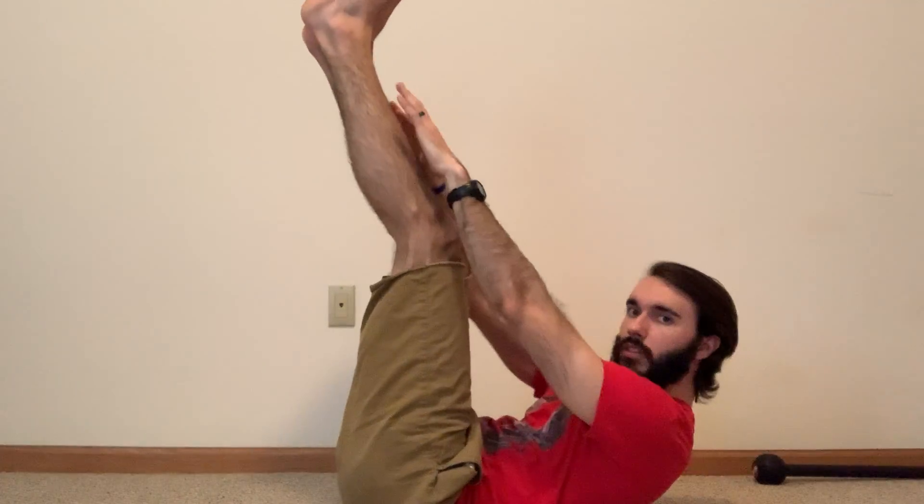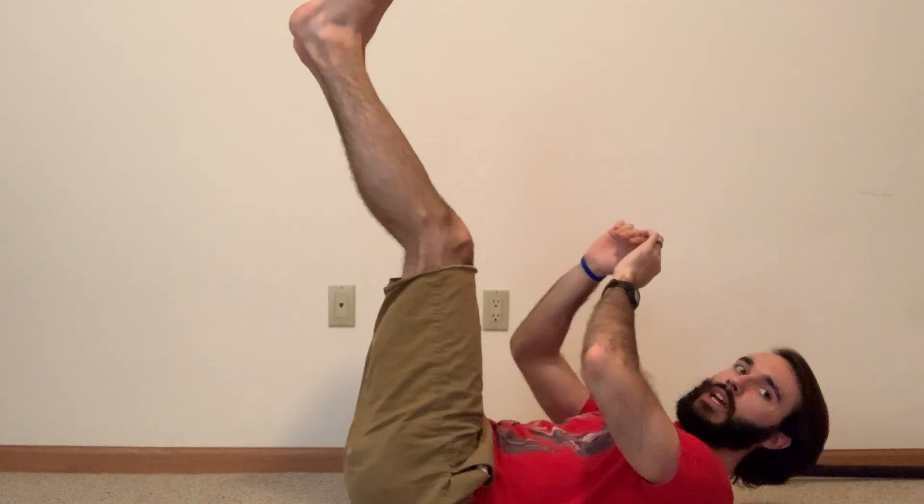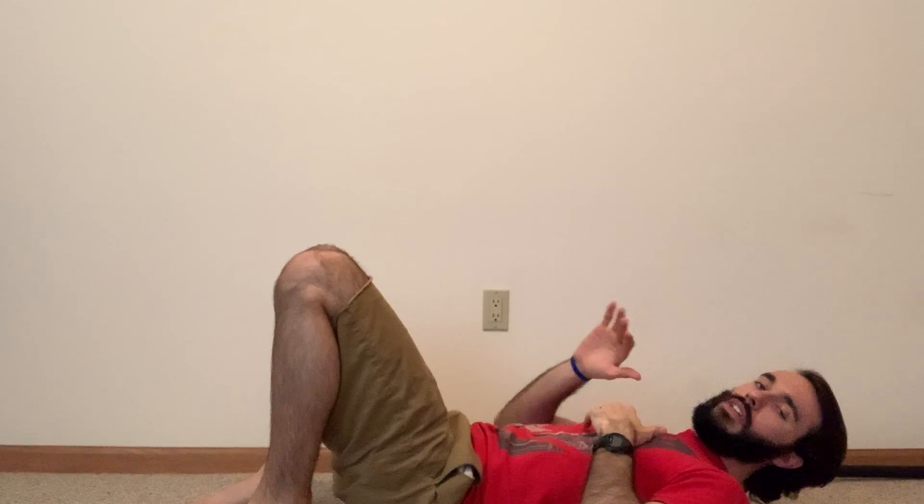Then we're going to have reach for our toes, where you're going to have your legs up in the air, getting as close to those toes as you can. If you're not getting to your toes and you're just getting up to your shins, that's perfectly fine — just get as far as you can.